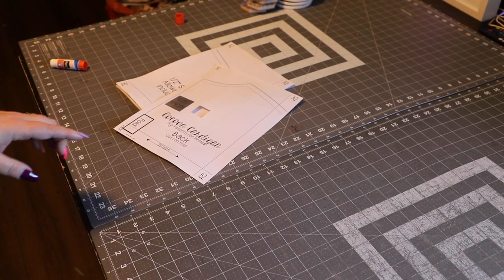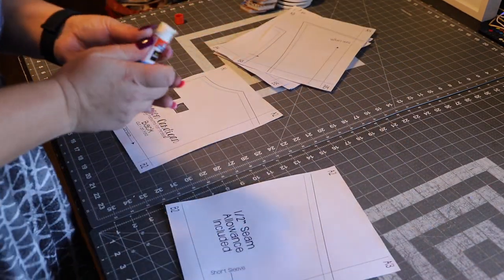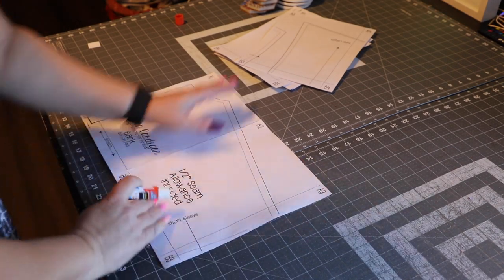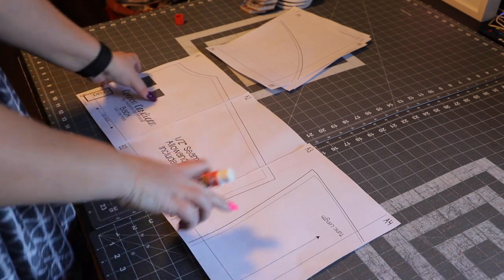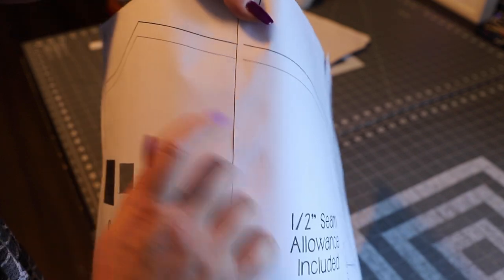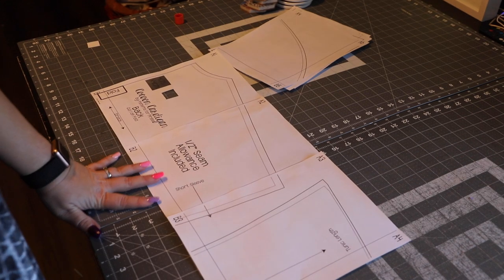Now we start taping — especially for the new pirates in the group, I like to use cheap Elmer's glue. Make sure you match A3 to A3. In my pattern I have two lines because I'm grading between sizes; you'll have just one line if you're cutting a single size. When you tape them, match the edge of the paper to the marking line — and even if you have like an eighth of an inch gap, that's fine, that's totally normal with this type of printing.